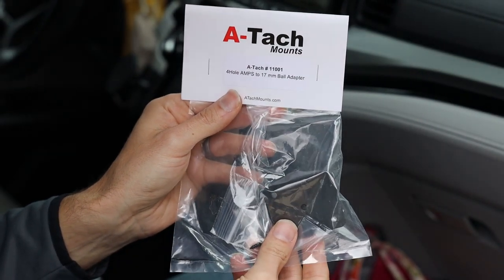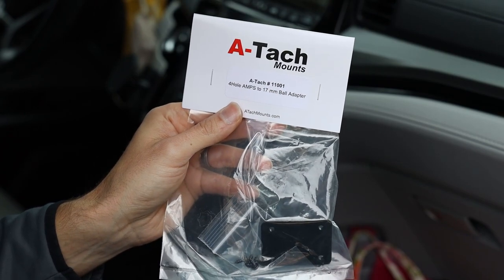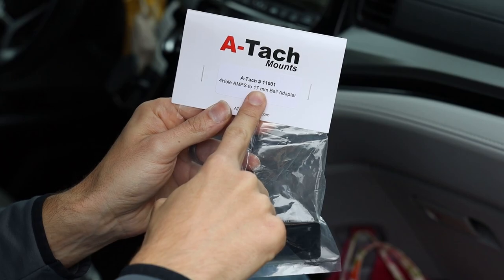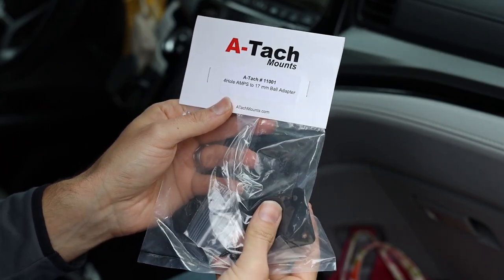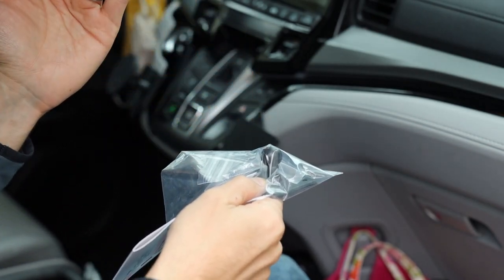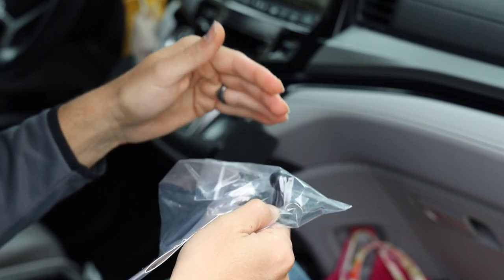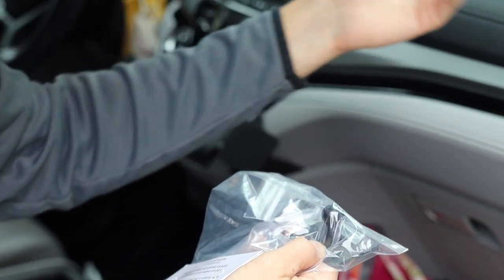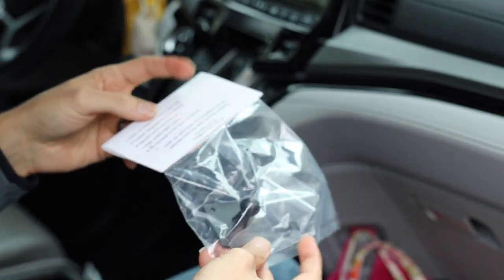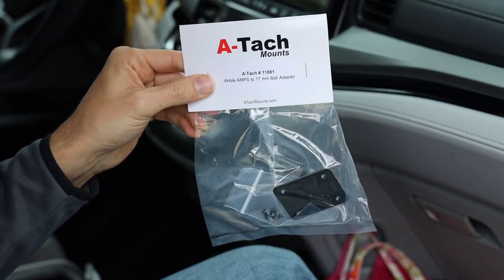Here is the actual physical ball mount. This is ATAC number 11001 — the four-hole 17-millimeter ball adapter. ATAC mounts sells different size millimeter balls, so you have to make sure the ball mount you're buying fits the actual mount you want to hook up to it. You can't get too big of a ball — it won't work. Make sure you do your research and get the correct size ball for the mount you're looking for.